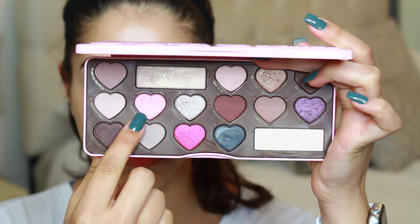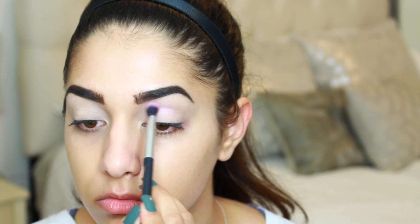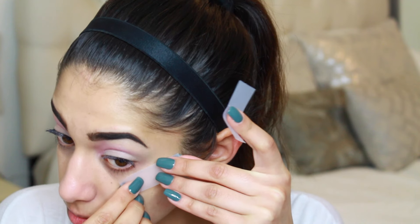This is the palette I'm going to be using for the majority of this look. The first color I'm taking into the inner corner of my crease is Cotton Candy, placing it right into that inner corner section of the crease and blending it about midway with a small synthetic blending brush — I'll link it below if I can find it online.